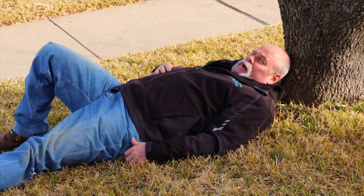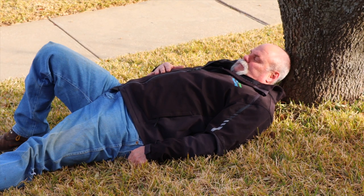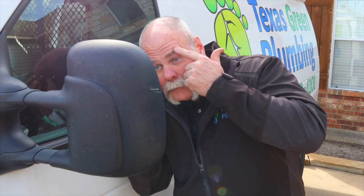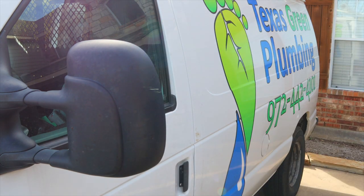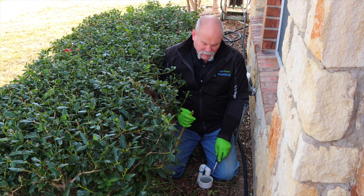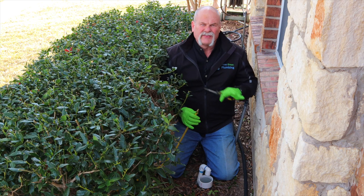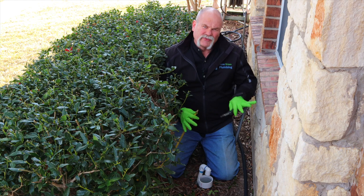We've got to wait about 30 minutes. As you can see, the P-trap here for my filtration system is still full of water. We're going to go ahead and let the air out. This has held water for over 30 minutes and not dropped at all, so we know that the sewer test held.